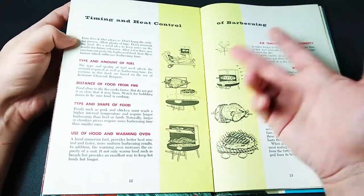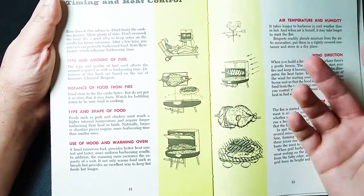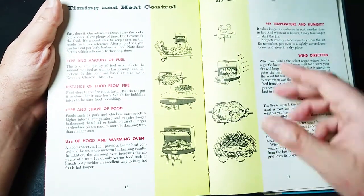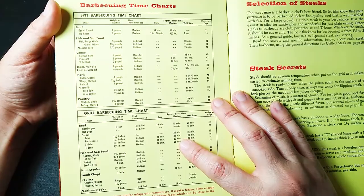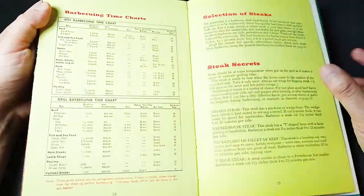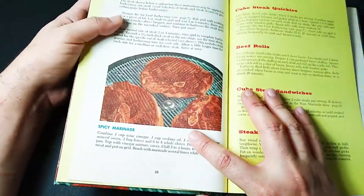Timing and heat control for barbecuing — chill out with your spiked iced tea there while everything happens. Monitor the wind and before you know it, you've got some cooked goodies. Here are our various time charts — memorize these before you head off to your barbecue pit. Check out how to select the perfect steak. Okay, here we go, we're going to get to some recipes.